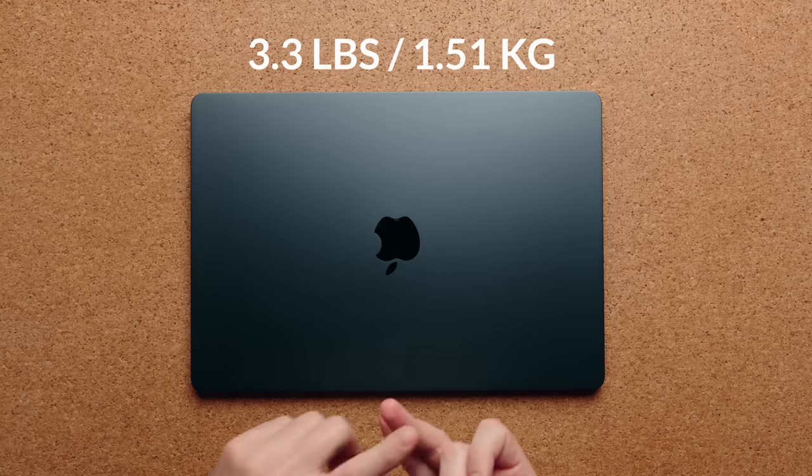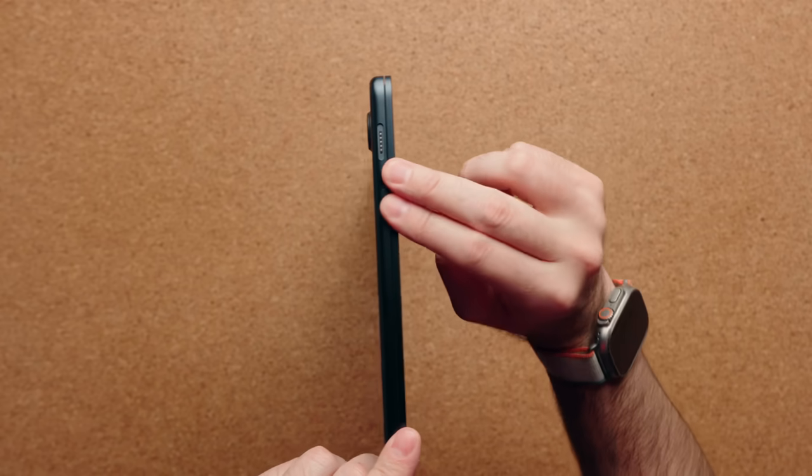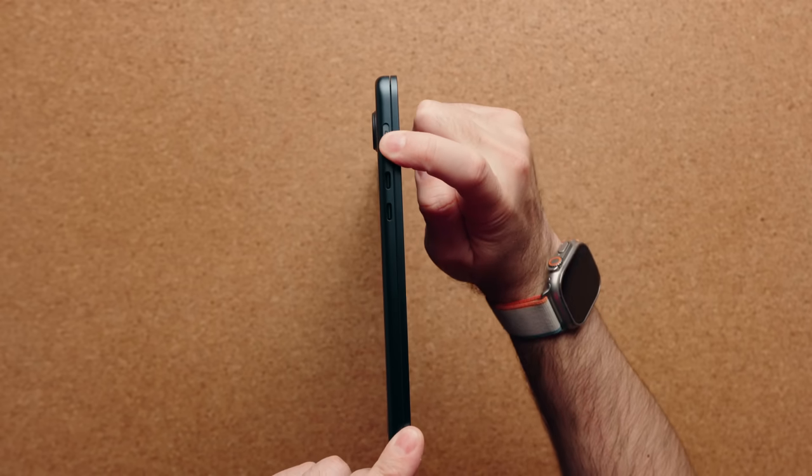The weight's the same, the dimensions the same, the thickness is the same, even the port placement is the same. You still get two Thunderbolt ports on the left-hand side, your MagSafe connector, and then on the right-hand side you have your audio jack.